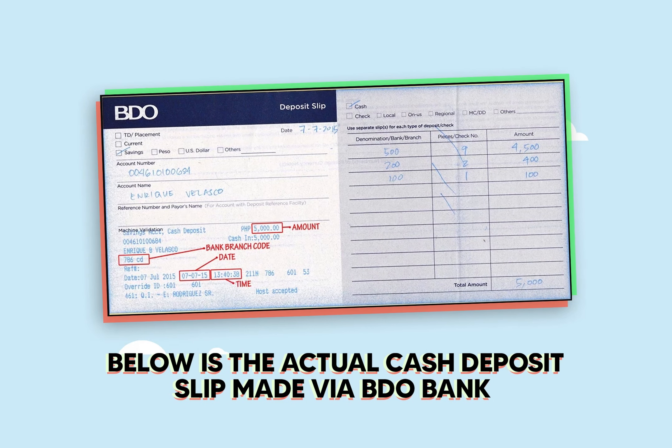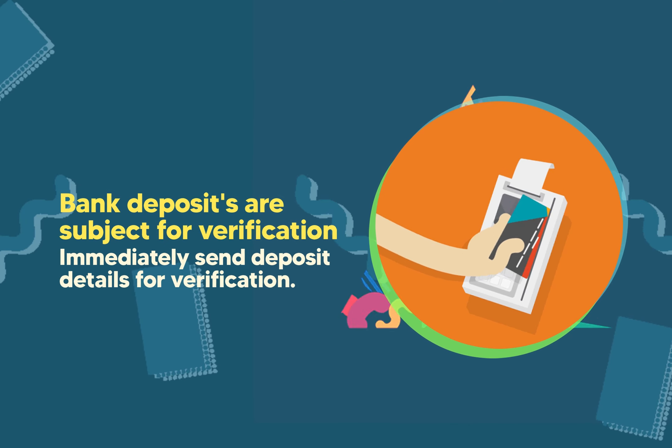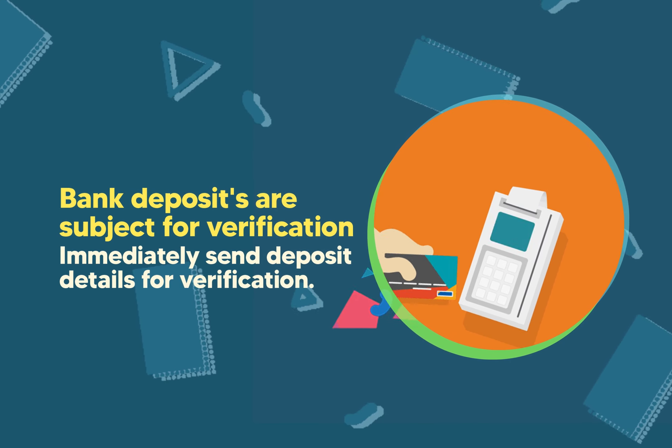Below is the actual cash deposit slip made via BDO Bank. Bank deposits are subject for verification. Immediately send deposit details for verification.